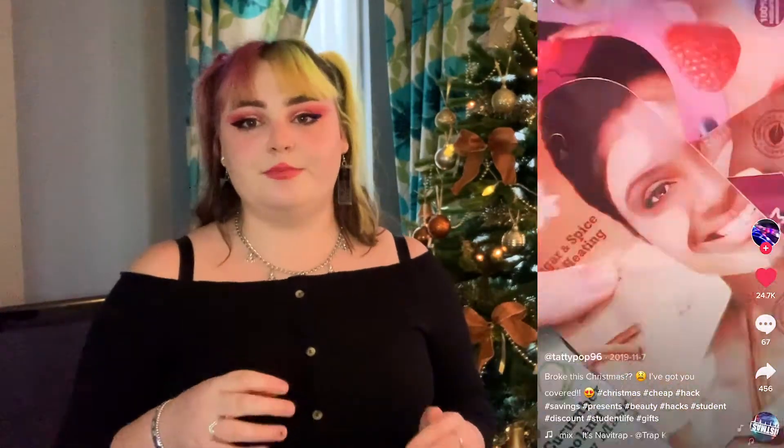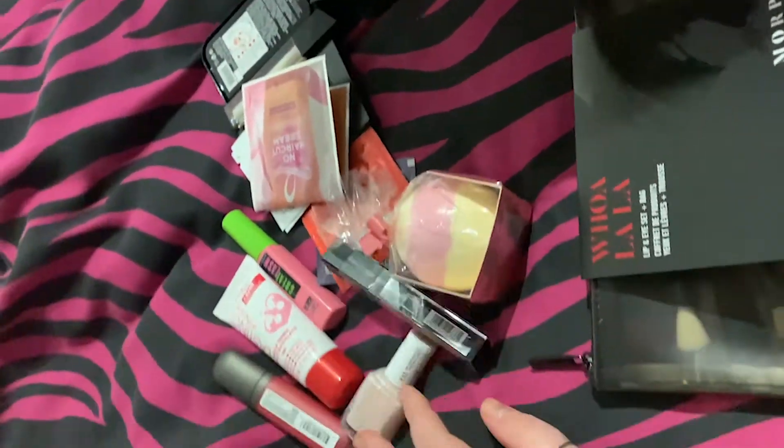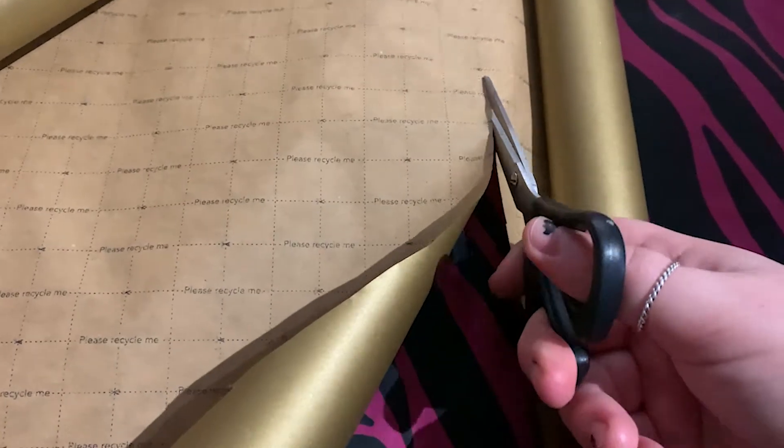So the first one I wanted to do is gifts. I saw a TikTok where the girl talked about buying Christmas presents, getting three-for-ones in Boots and Superdrug. So me and my sister decided to buy our mum a present from Boots but also get the free gift that comes along with it.